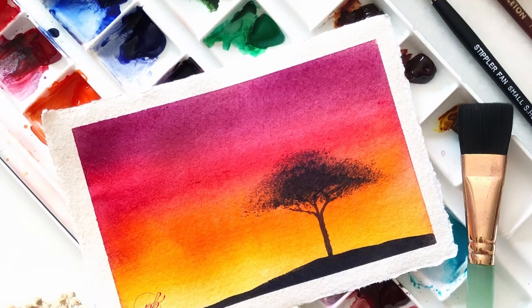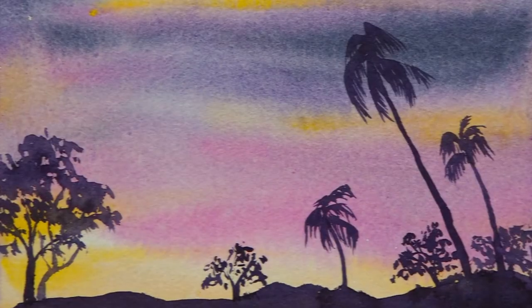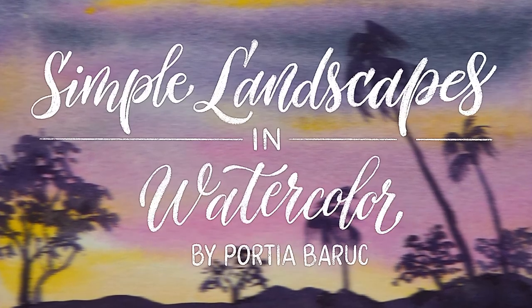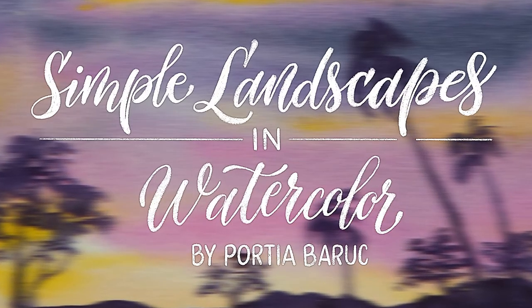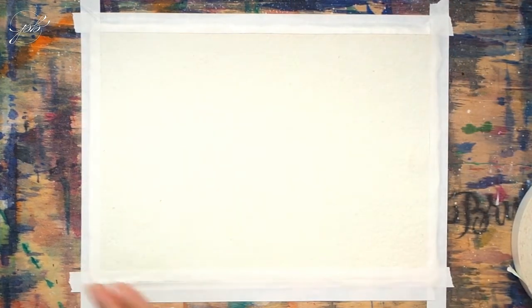Hi, this is Varsha Baruch and welcome to my channel. Because we are filling up the whole paper, start by securing it onto a board. I'm using a thin plywood as a backing for my painting here.